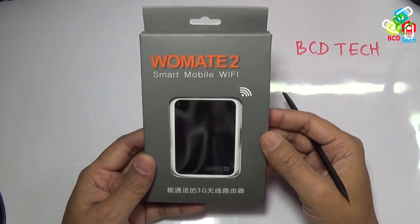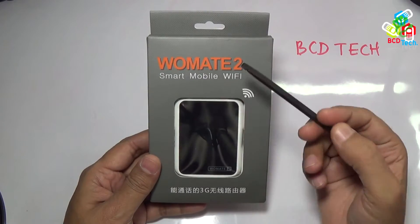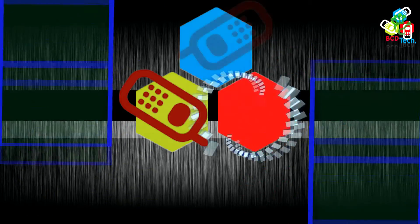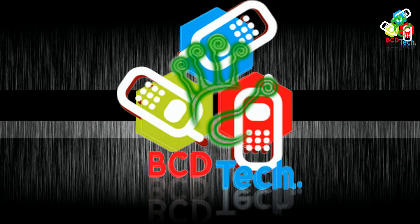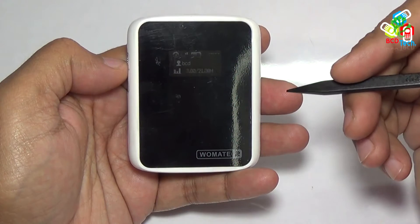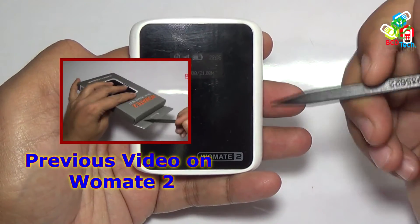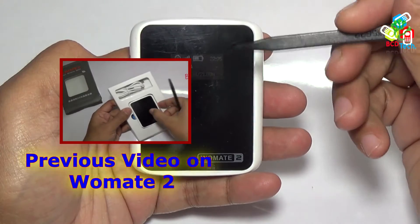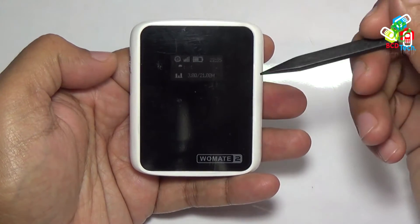What's up, here Dr. BC, and in this episode of BC Detect, I am going to full review VOMET 2. This is VOMET 2. For our previous video on unboxing and quick review, please click on the link flashing on your screen. Now in this video, I will do a full review of this product.